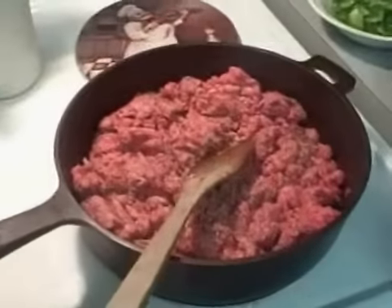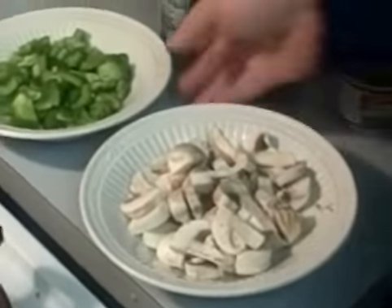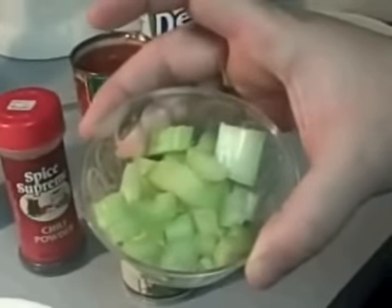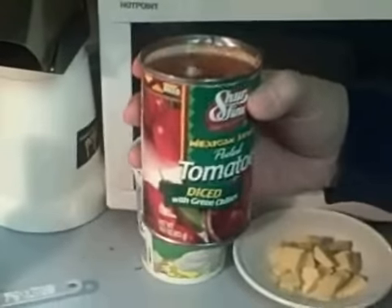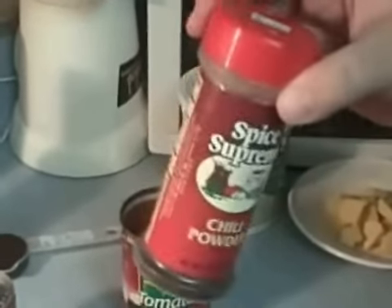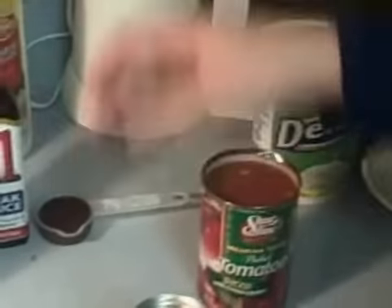I have a pound and a half of hamburger. I have six fresh mushrooms cut up, one green pepper cut up, one stalk of celery cut up. I'll also be adding one can of the Mexican style peeled tomatoes diced with green chilies, a small can of mild fire roasted green chilies, chili powder — put in at your discretion — a can of V8, and an eighth of a cup of A1 steak sauce.